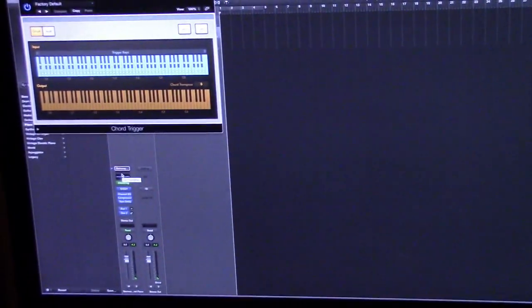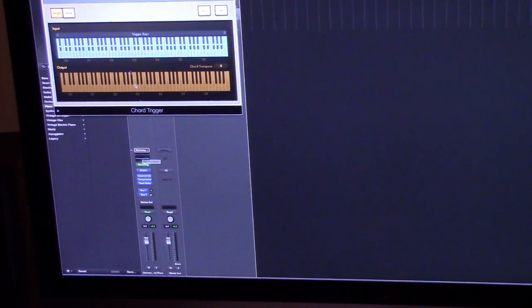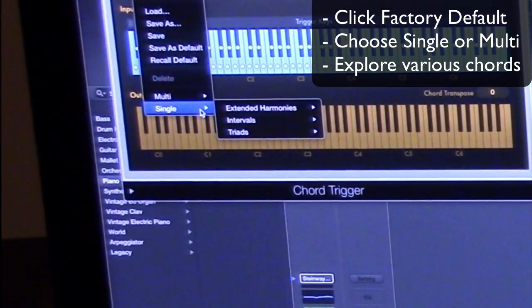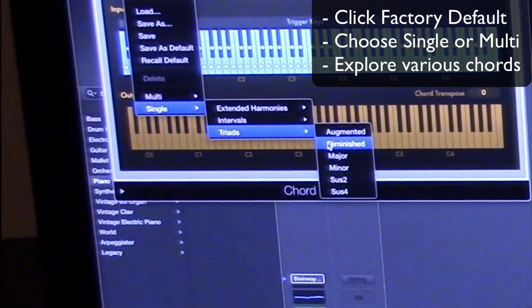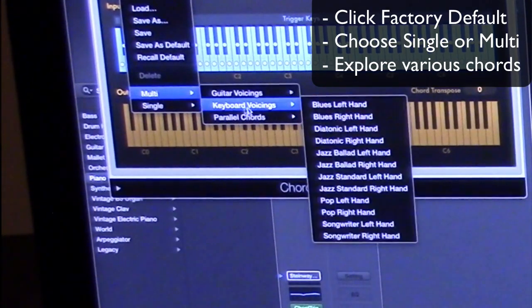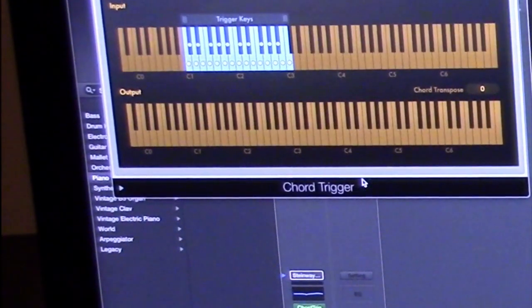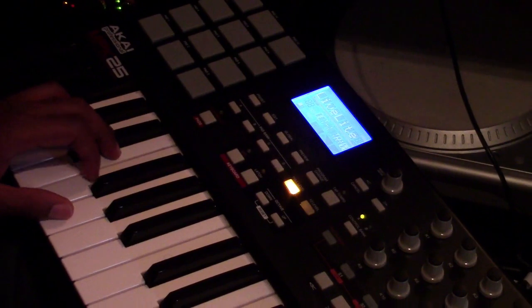To get into it more deeply and start getting into intricate chords, you can click on this right here for either multi or single. I've definitely been through the single — that's where you're going to have your augmented, diminished, major, minor, all of that. But what I've really been into right now is just the standard jazz left hand or whatever. As long as you have something in there for what you're listening to, you'll find something dope.